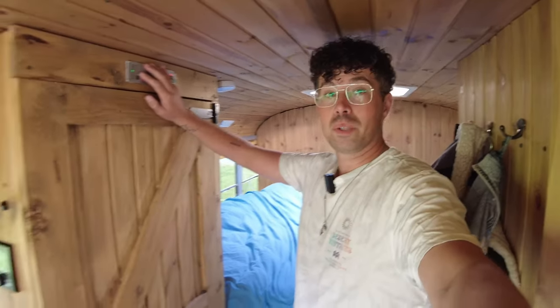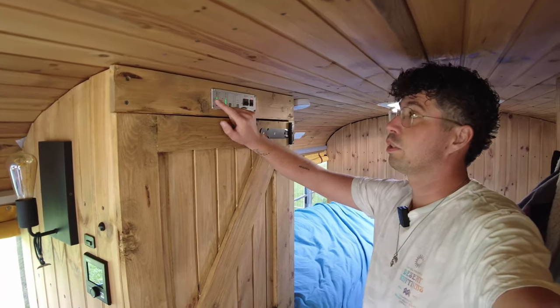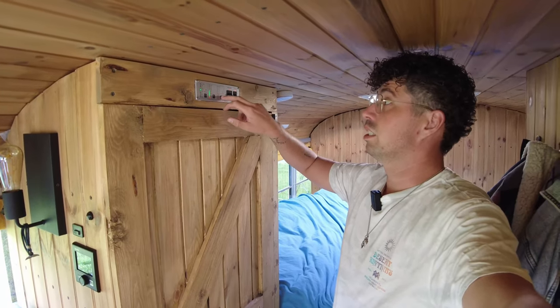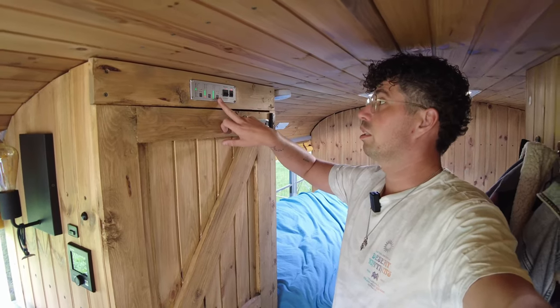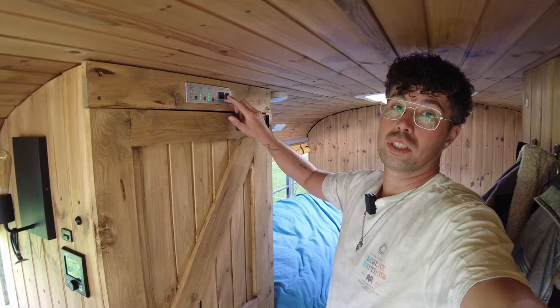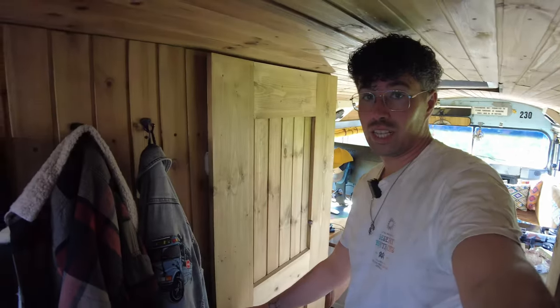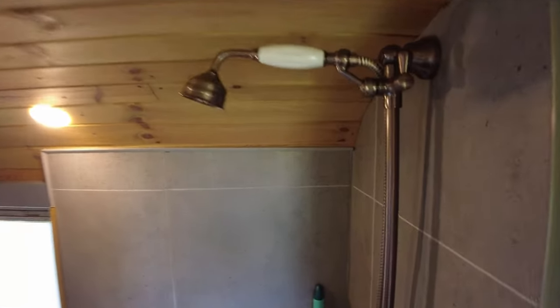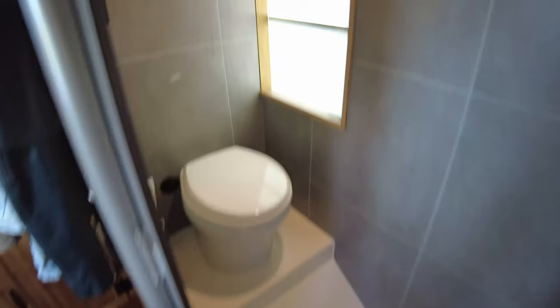Over here I've got a panel where you can see the battery voltage. Here I can see the fresh water level, the black water level, and the grey water level. I can also switch the water pump on and off. On the other side is the bathroom — it's a bit tiny but it really does the job. There's a nice shower head, mixing tap, and a macerating toilet. Over here there's a ventilator.